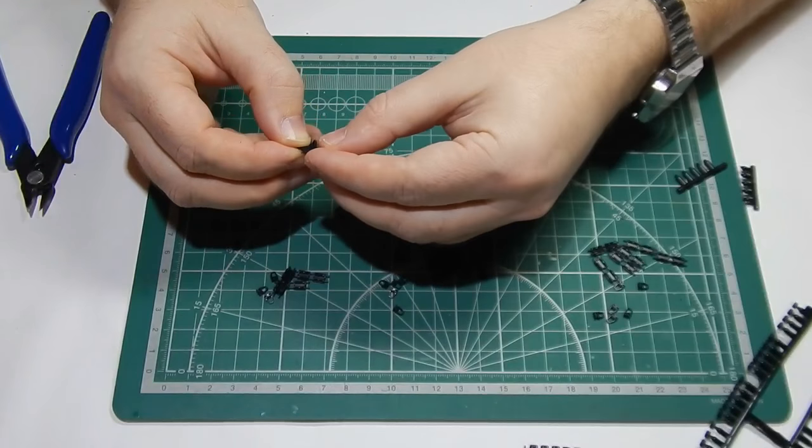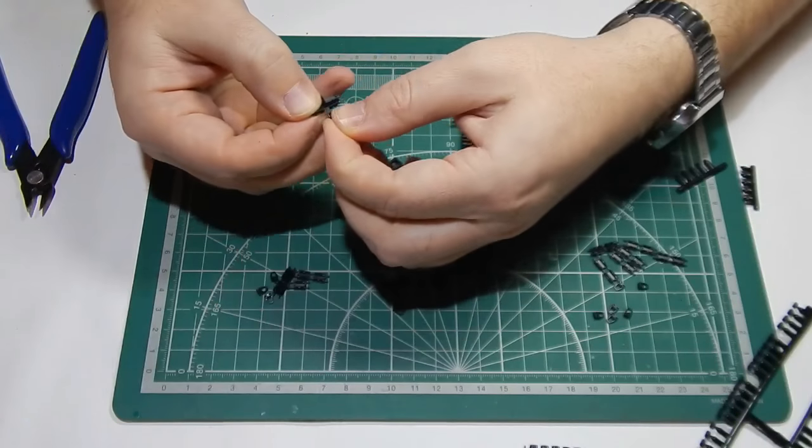Все это посчитано, проверено. Можете не сомневаться.